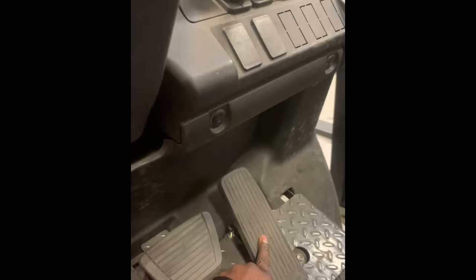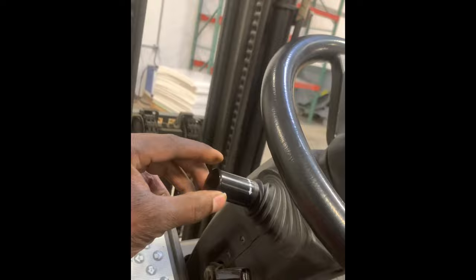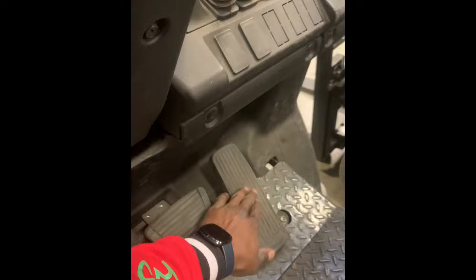Here you have the brake and the gas, just like a car. Up here this is your lever: neutral, reverse, neutral, forward. That's how you go forward — you have to have it in forward and press the gas. To go reverse you have to have it in reverse and press the gas.